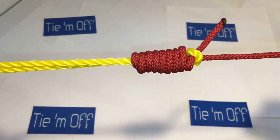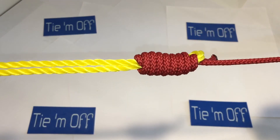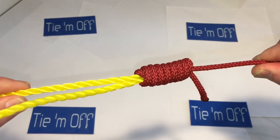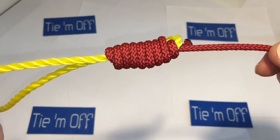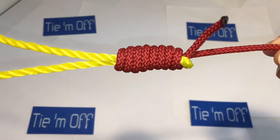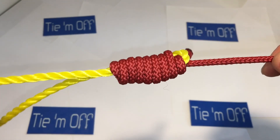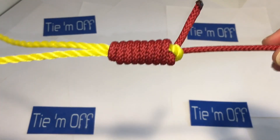Cinch it down, pull your tag, cinch it down, pull the tag — and there it is, that's the Albright knot with the binding lock. It's a really low diameter knot. I like it because it will feed through the guides really well. The more you pull on it the more it binds. I've trusted it a lot, I've put a lot of heat on that knot, and I've landed a lot of fish with it. It's a good low-profile shock leader connection knot.